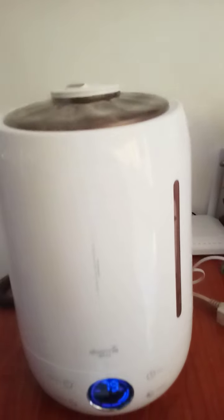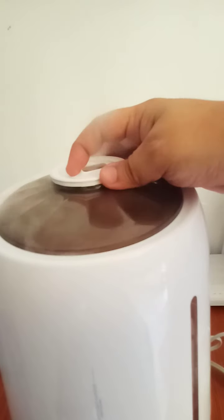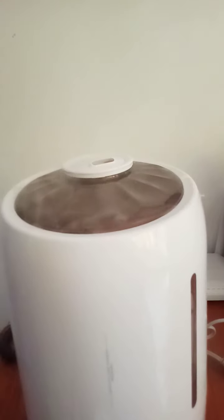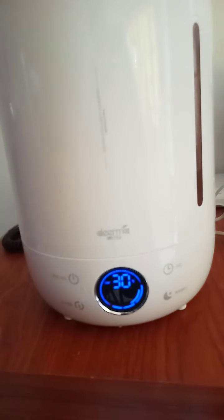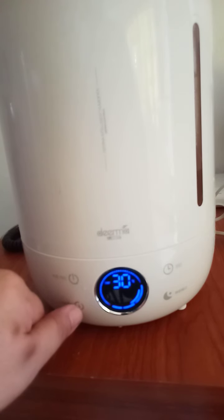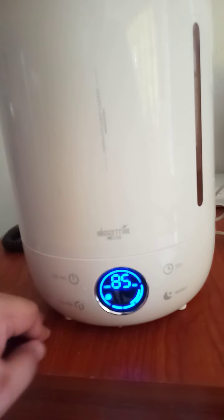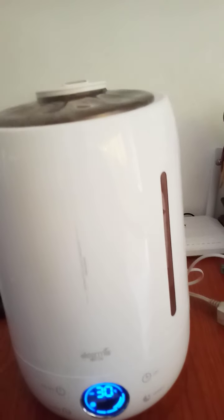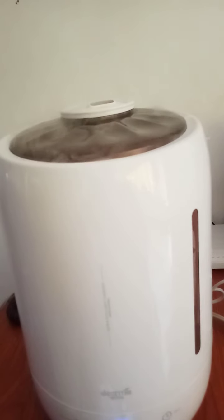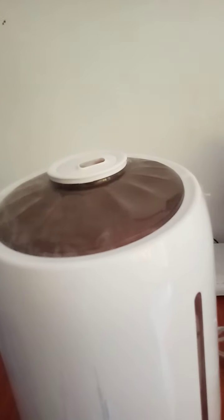Oh, look at the amount of fog going out! Then you can rotate if you want. So if you want strong fog, we have number two then put to number 85 — that's considered strong. You can see the fog is going up.